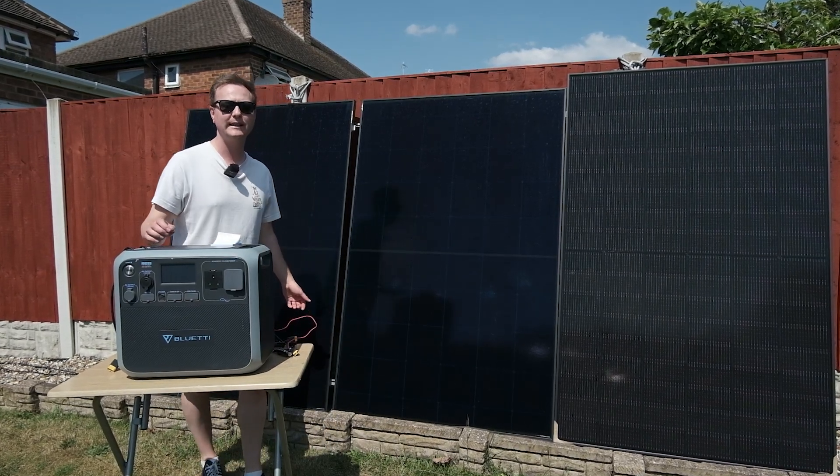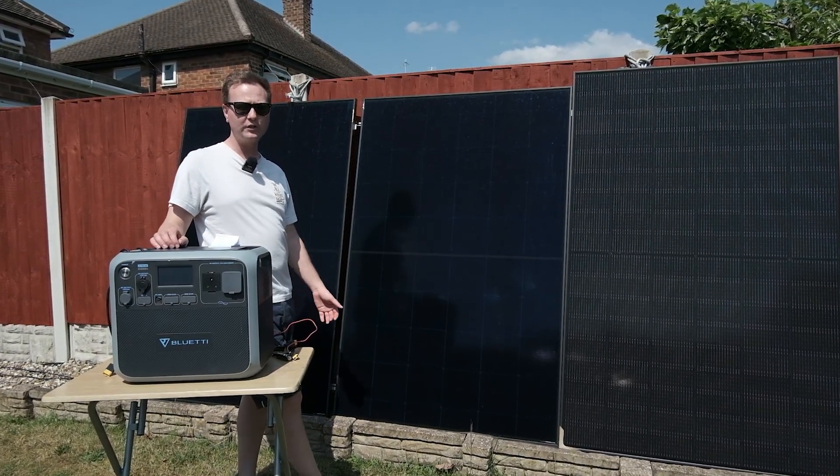Hey folks, Scully Nomad here. Hope you are well. Today's episode we're going to be talking about our 1000-watt solar setup.